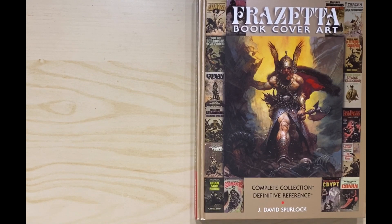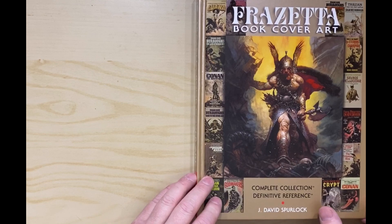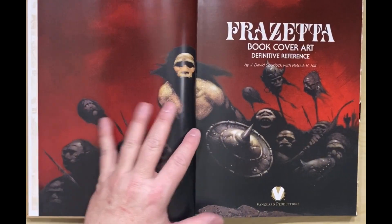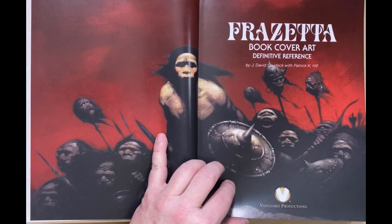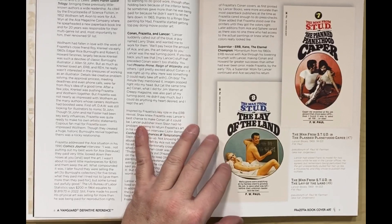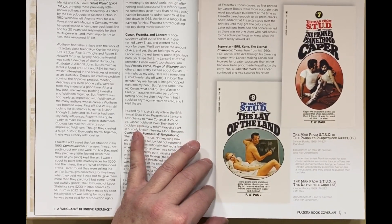Hi, welcome to Radio Sensation. I'm your host, Dan, and today I'll be taking a look at the book Frazetta Book Cover Art: Complete Collection, Definitive Reference by David Spurlock. I had done a look at the Frank Frazetta Rough Stuff book, and in there it had sketches and some early paint plans for some of the covers. I didn't have this out from my storage at the time, so I couldn't look at them both side by side. I'm going to go through this now. It was through comic book covers and paperback covers that I discovered Frazetta, and there's just some absolutely striking work done here.